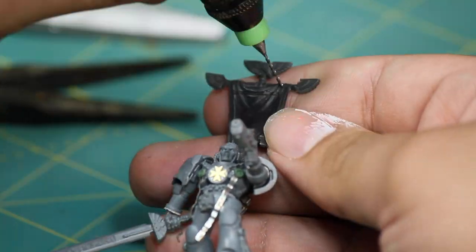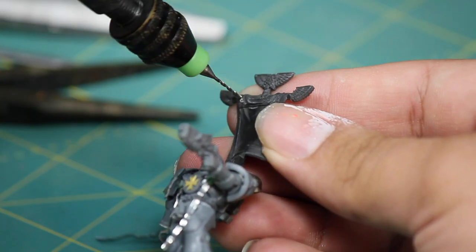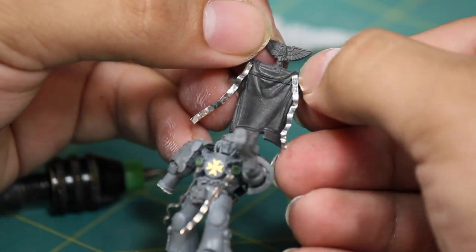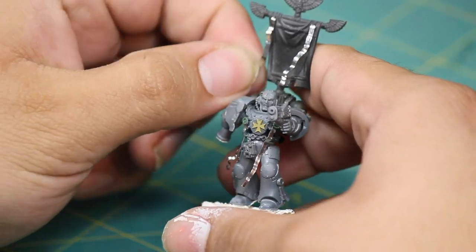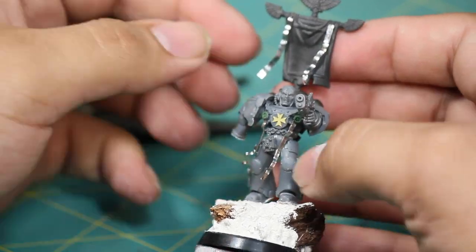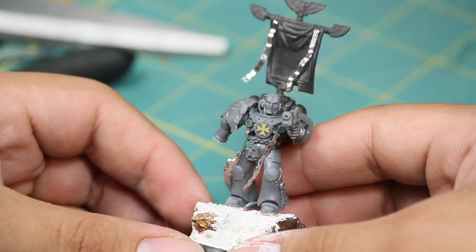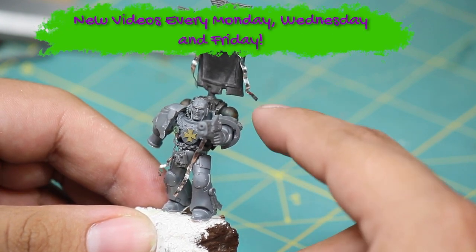I got out my pin vise and I decided where I wanted my tassels to live on the model. Then I put some super glue on the tabs that I created and glued the tassels onto the banner. The super glue should hold them nice and tight and then you can do some final bending and shaping. The steel is very rugged and should hold its shape nicely. If you like our stuff, stay tuned for new videos every Monday, Wednesday, and Friday.